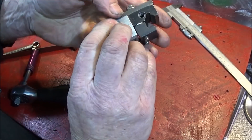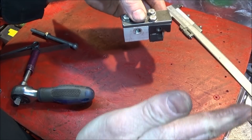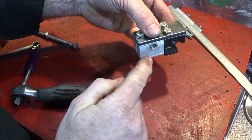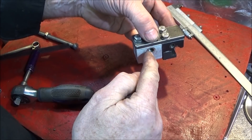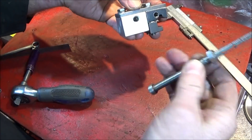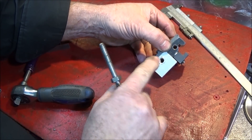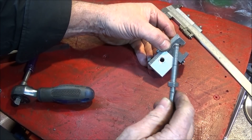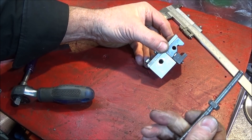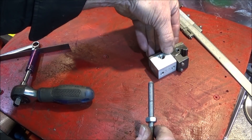I put it on the lathe and brought the carriage up to a certain distance to see where the hole should be for the actual stop. I marked it up, center-punched it, put it on the bench drill, and drilled through with the core diameter for an 8 millimeter thread, then tapped that all the way through.